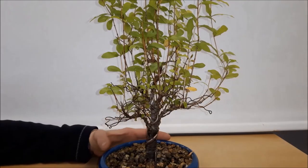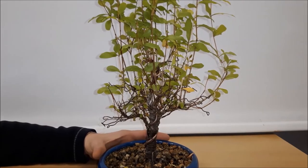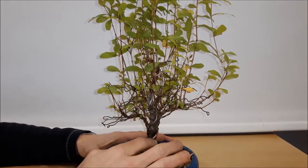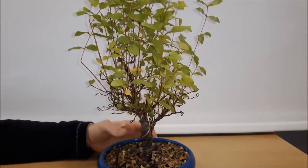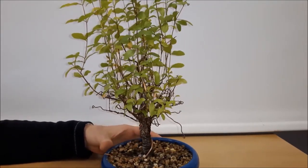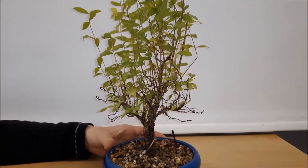As you can see the tree grew quite well and it's now time to cut back all the new growth and get rid of all the raffia and the wires that are around it. This will take a while, and then we'll see what we find under the raffia and what needs to be done next.